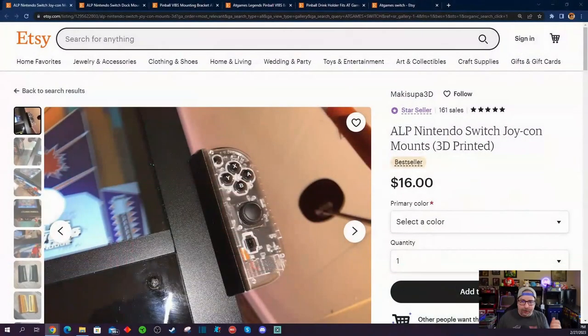Some people say that the AtGames Legends Pinball Machine might be considered a tinkerer's toy, and when I think about it, I think it is. It definitely targets a particular niche market, niche audience — people who really want to dive in, get inside with VPX, Future Pinball, things like that, as well as finding ways to play more games on their AtGames Legends Pinball device.